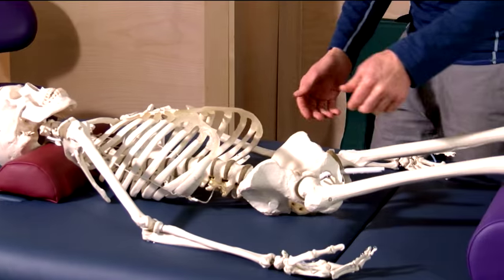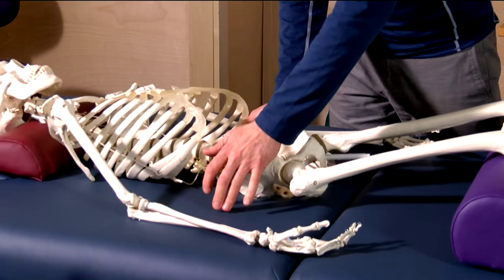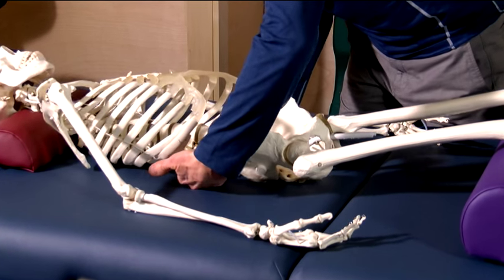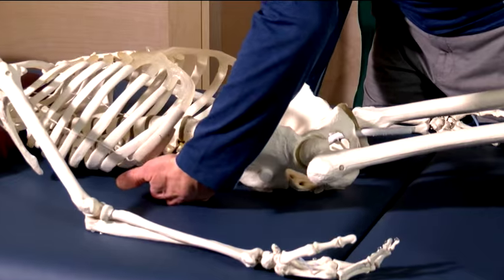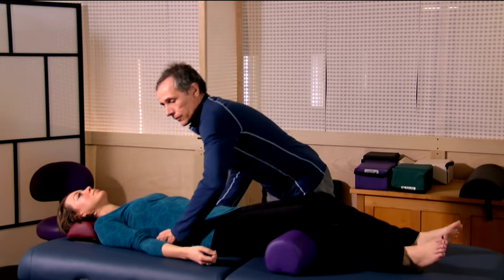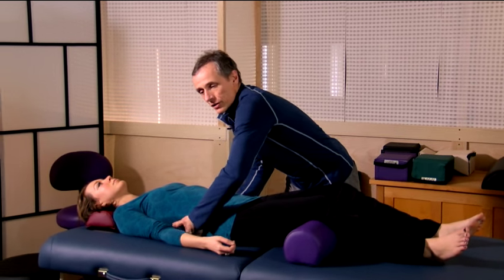Moving down to the pelvis area, we locate the ASIS — the anterior superior iliac spine — and give a little rock. In the lumbar region, we check for any areas of tension, and we can also check the degree of the lumbar curve. Pressure and rocking, a little bit of kneading, just checking for any areas of tension and tightness.